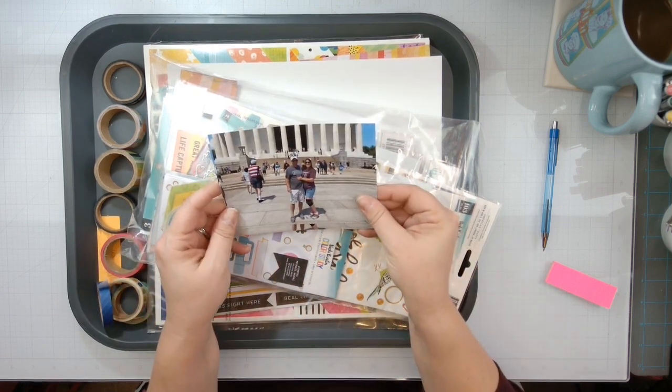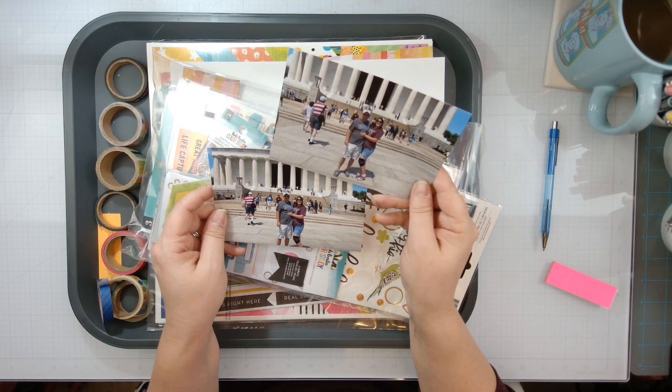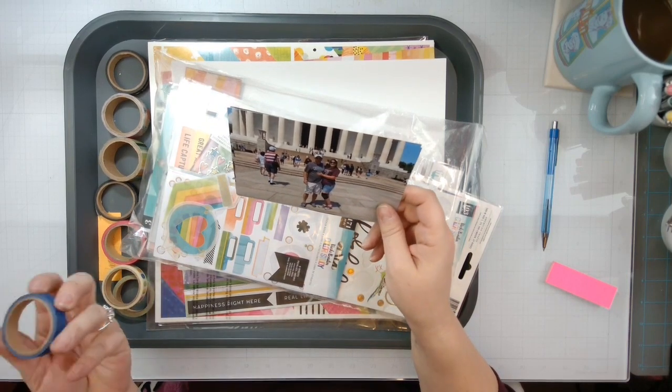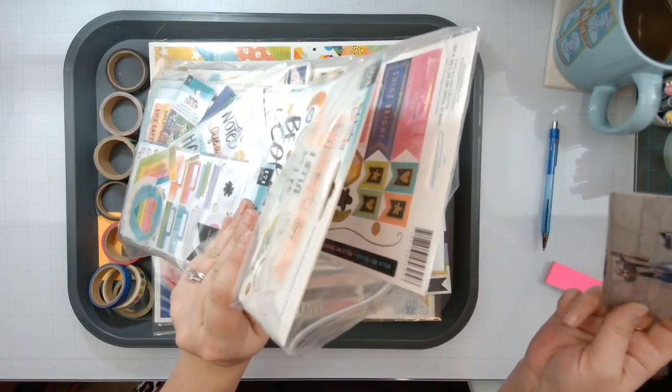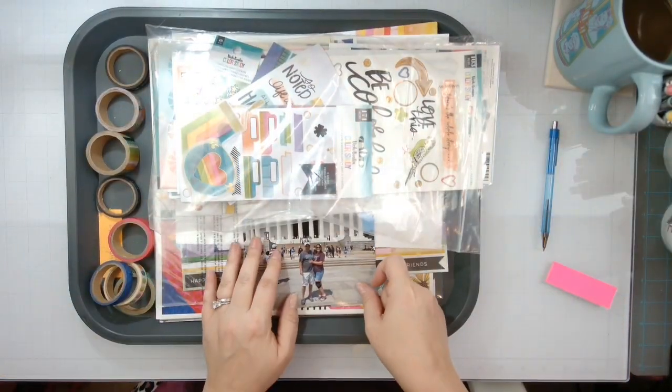We're going to do these two photos of myself and my husband in front of the Lincoln Memorial in Washington, D.C. We're going to cut these down and I'm thinking we're going to do some washi and some paper scraps because I think I have scraps in here — I'm not real sure, but that's my plan.